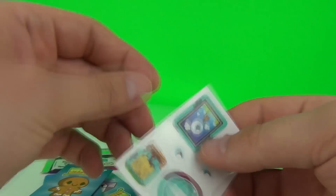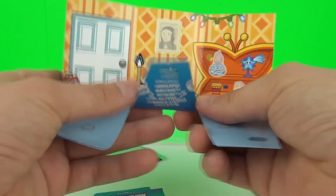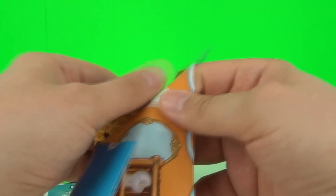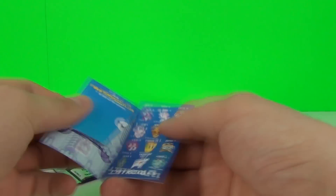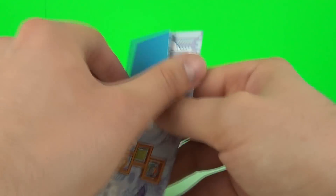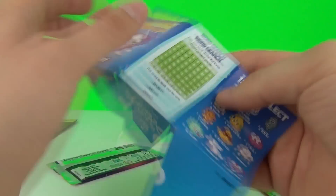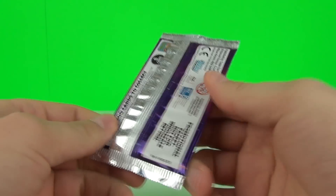These are our sticker sheets that you can use with the miniature scenes - you can stick them onto your scenes. We have the Hansel scene, the Whirly scene, and the Roxy scene. You can put all your stickers on there to create your very own scene. On the back we have little puzzles, word searches, etc., to keep you entertained.